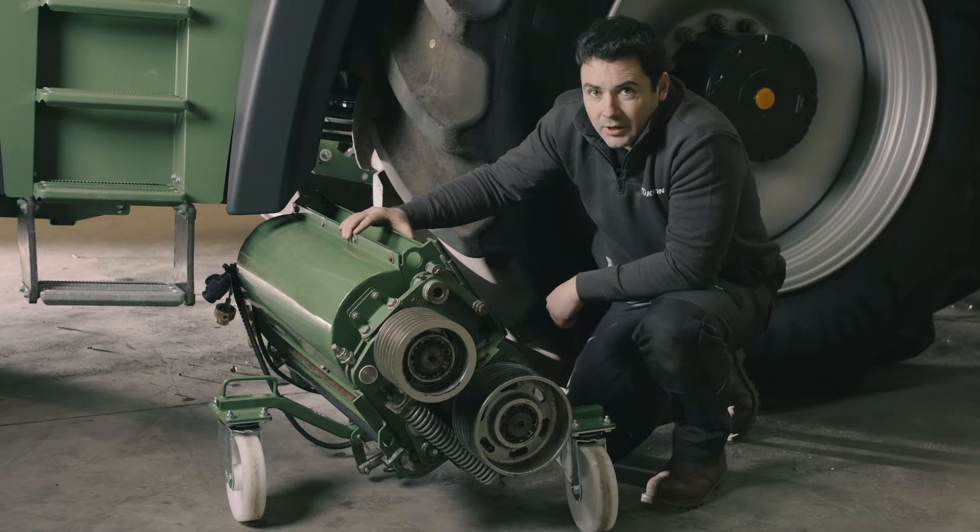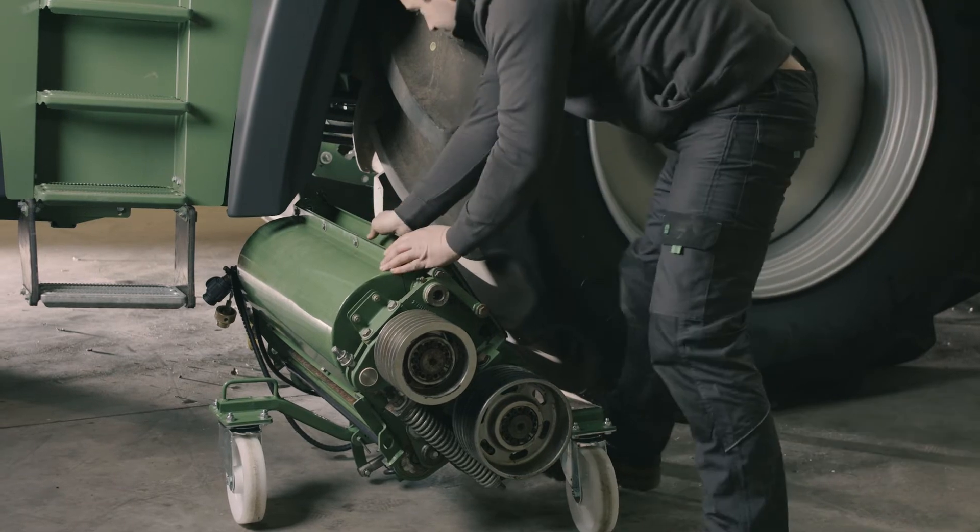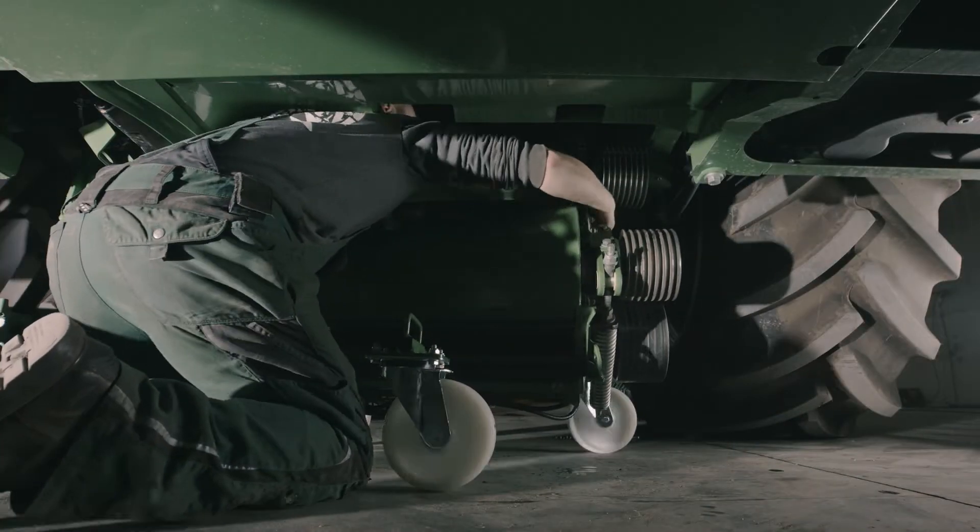We're going to put it under the machine and attach it to the new VariQuick system. This process will take about five minutes. The cracker is now under the machine.